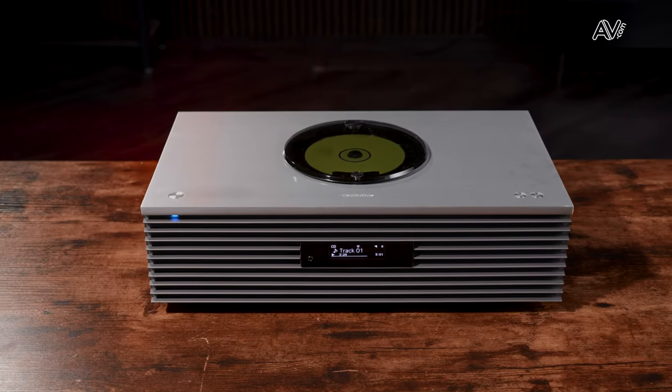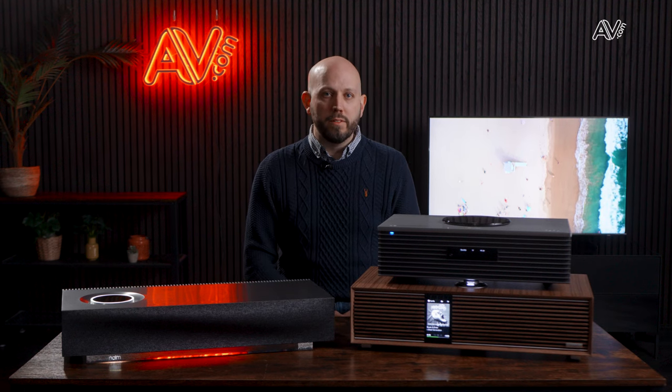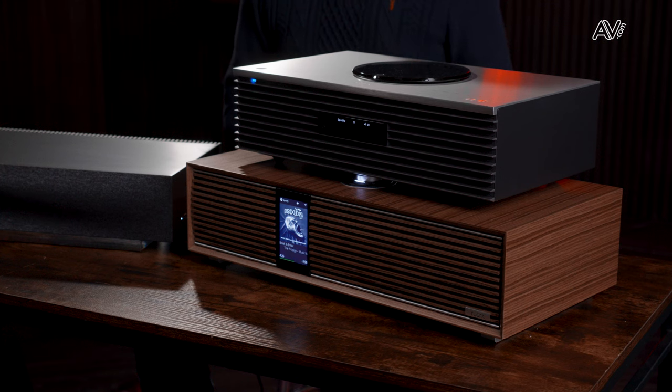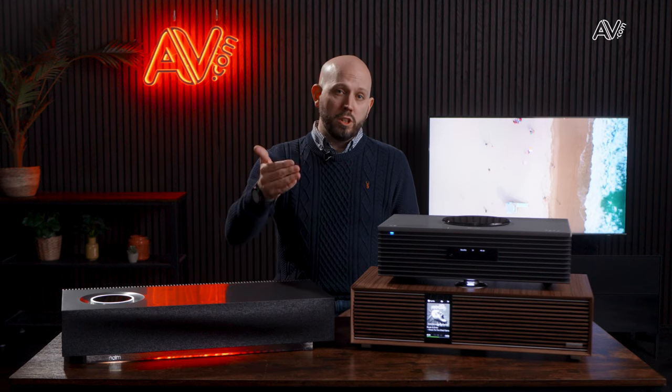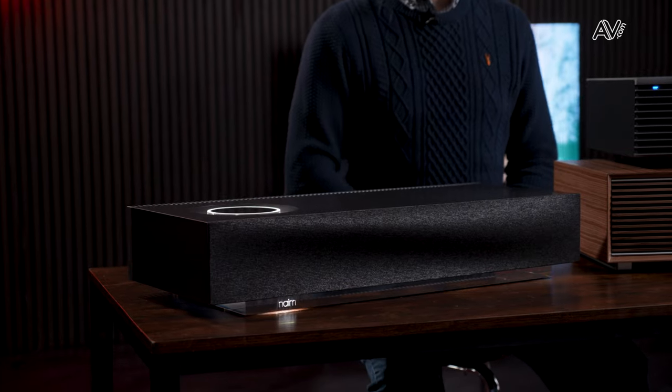Next, CD player. The Technics is the only unit that can play CDs, so if you have a large CD collection that's going to be really important. On radio: all three do internet radio, but the Technics and Ruark also have a DAB and FM traditional tuner built in. If you enjoy those listening methods that's really important to know — the Naim relies solely on internet radio.